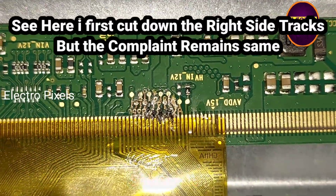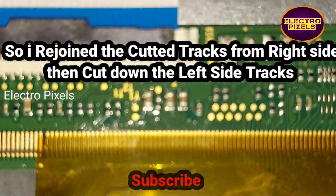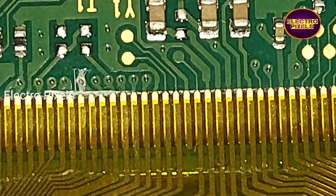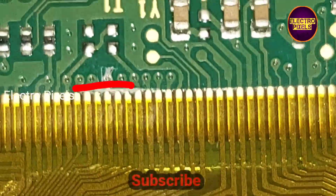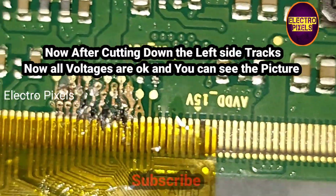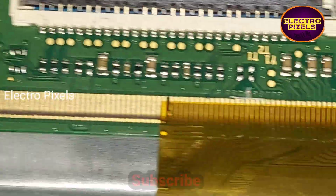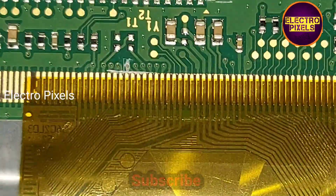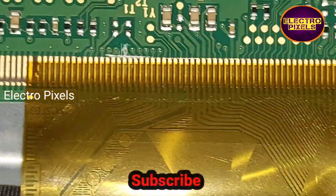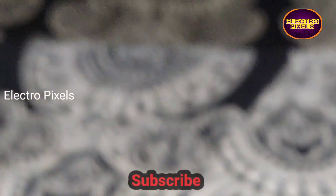To solve this issue, we need to cut down the tracks from the left side or the right side. First, I cut down the tracks from the right side, but the complaint remained the same, so I rejoined the cut tracks again. Then I cut down the left side track. After cutting down the left side track, all the voltages are now present and the picture is also there.